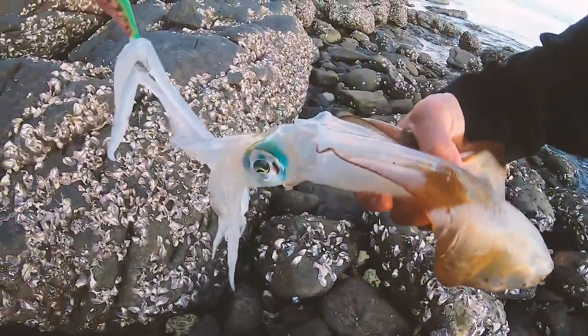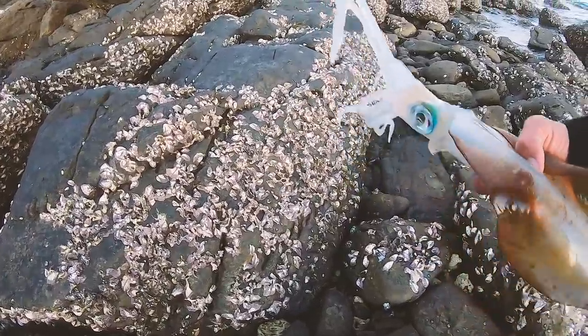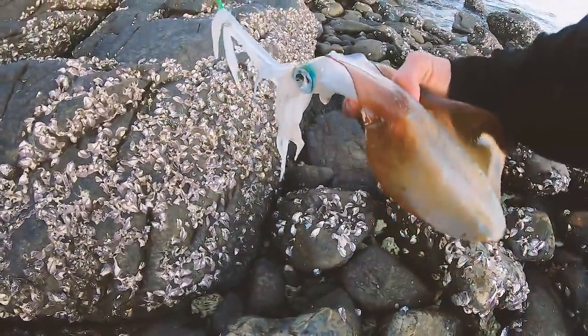Breakfast squid! That is amazing how quick that was - just a few quick casts and we're on. All right, let's go have breakfast.